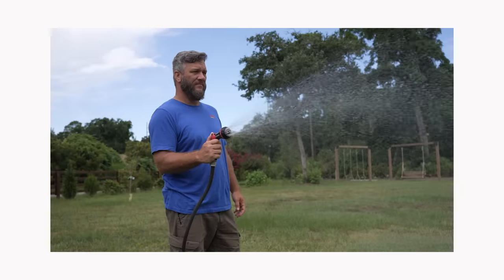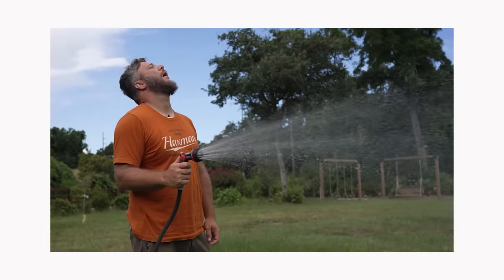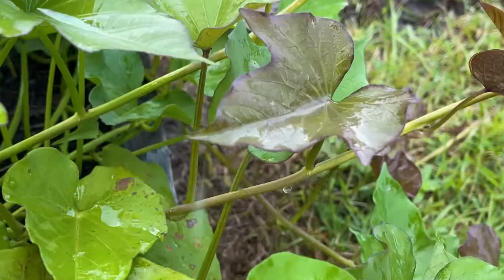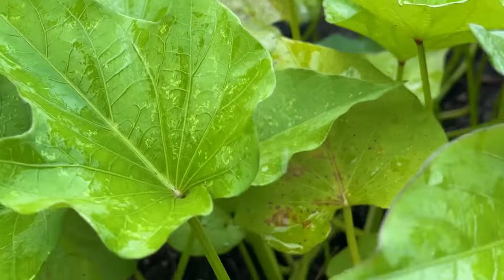This was going to save us at least an hour a day of standing out here getting eaten up by sand gnats while we watered the garden. And drip irrigation is better for the plants because water sitting on the leaves for too long can cause fungi spores to infect and cause leaf diseases.